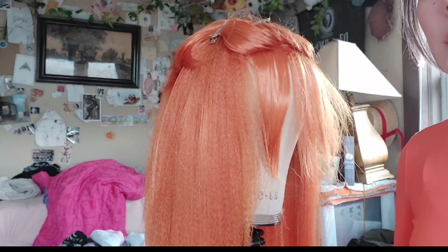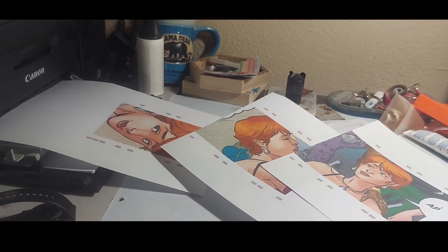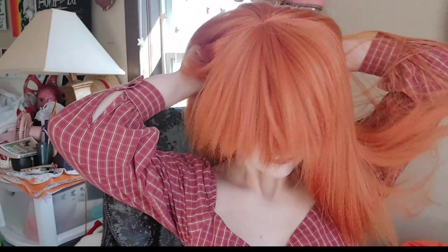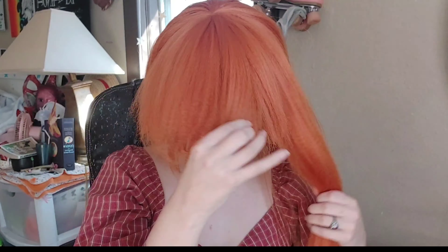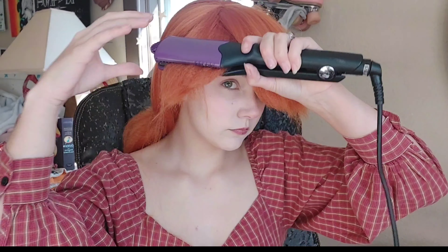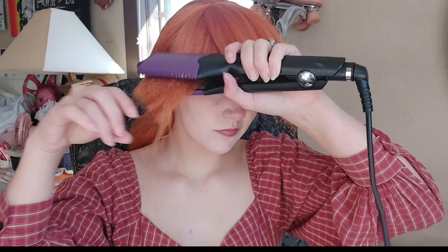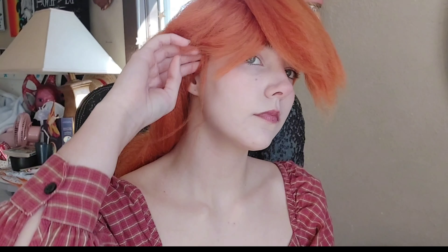I'm going to start by parting the wig into sections. I already did the bottom section — I sectioned out three wefts to crimp. Crimping vertically is very important because whenever you lay it flat, the crimp marks all kind of fade away and there's not much consistency. I continued doing that with the rest of the wig, separating the uncrimped from the crimped pieces with some clips.